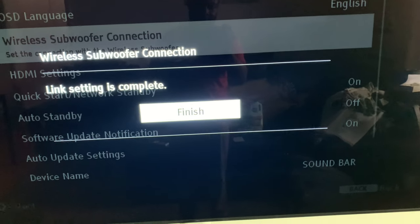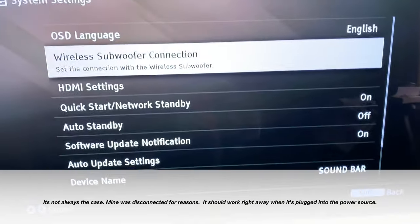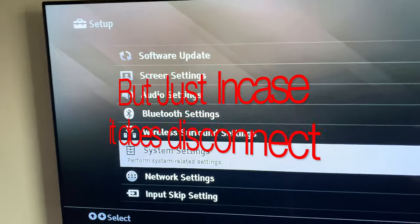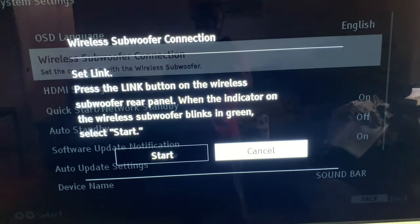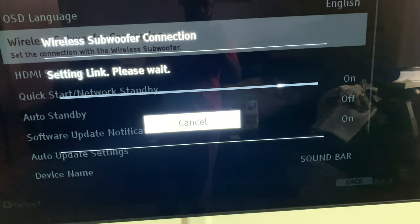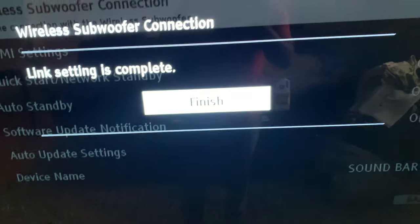After my installation, I had to redo the wireless subwoofer connection. If you have a Sony soundbar — or any Sony soundbar, since the interface is the same — go to System Settings, then Wireless Subwoofer Connection. If you lost connection from unplugging for too long, go to Start and it should reconnect with your subwoofer. Don't forget to click the Link button, and after it says Finish, click Finish — that's it.